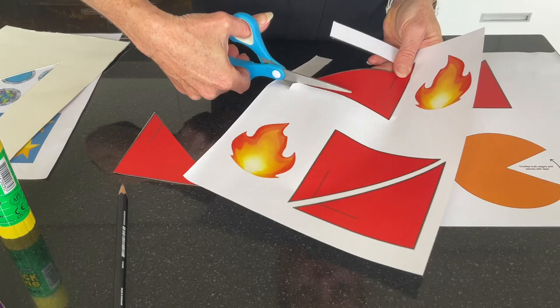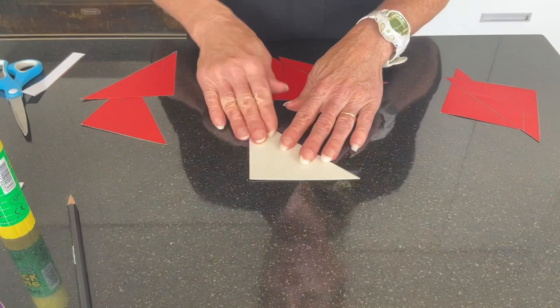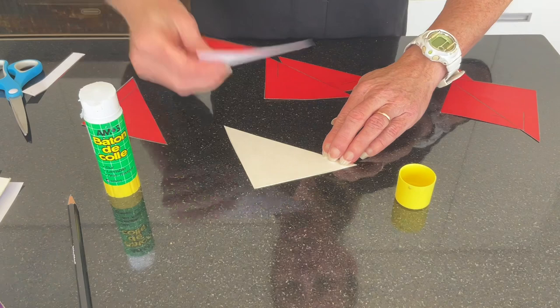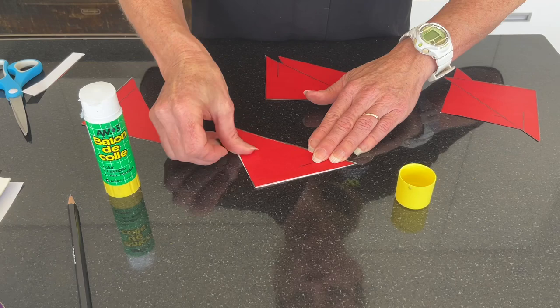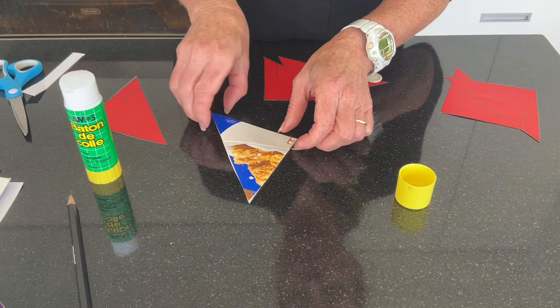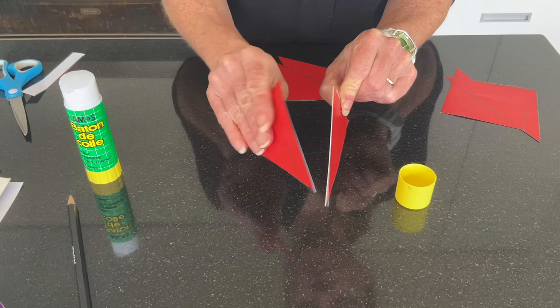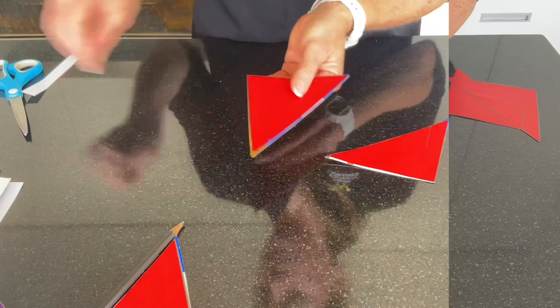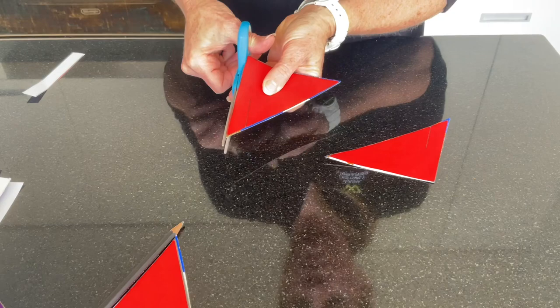Cut out the rest of the fins. Take your glue stick and glue the fins to the cardboard. Make sure when you double side them, the cut lines are opposite each other. When you have done all three, you might like to trim some of the excess cardboard off.